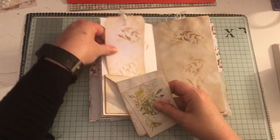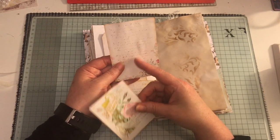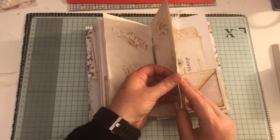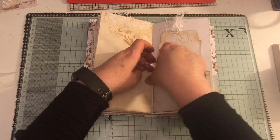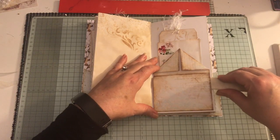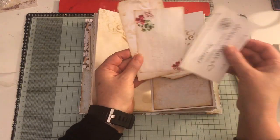We have a tag and some ephemera - this is from either Cameo Shop or Christie Art Designs, one of the two. Another one of these flip-up flip-downs - that one's got a tiny little bit of glue that oozed out and stuck it down. Some more ephemera and a tag.